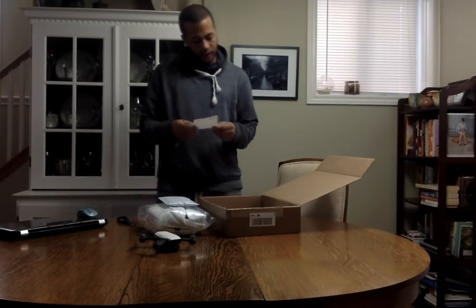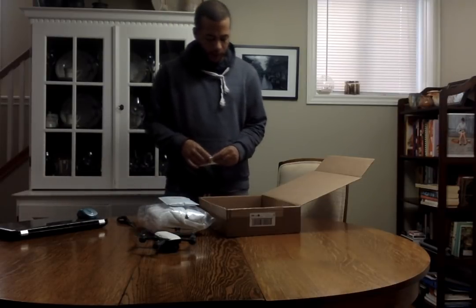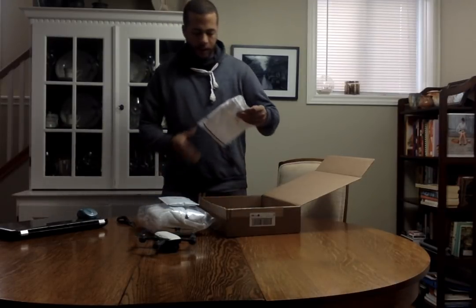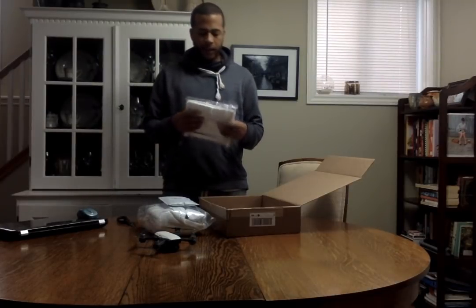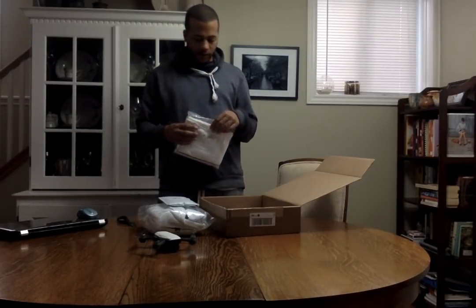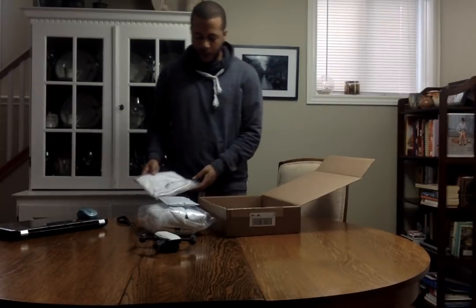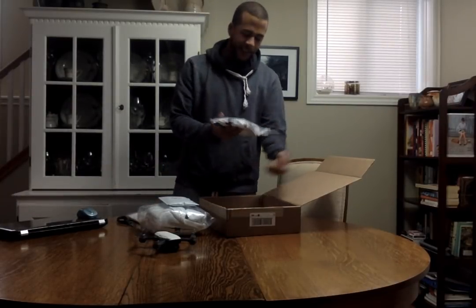I just wanted to test shipping it to myself since I ship online and hold all of my products. Wow, this is exciting. This feels — this is like better than going to the store. I don't want to open it yet, like this box fresh — this is fresh.